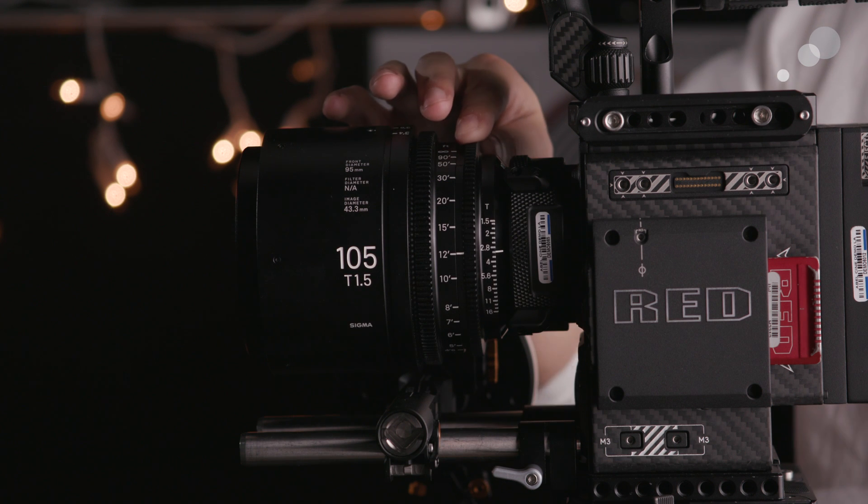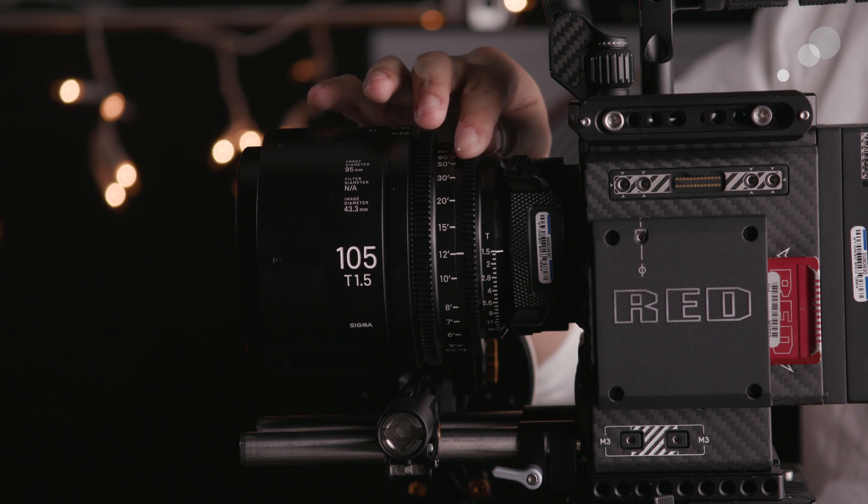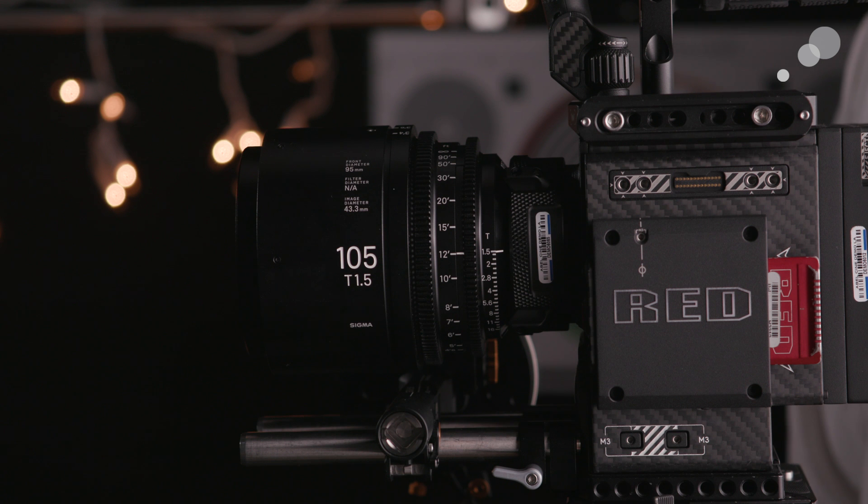All three of these are also rated at a maximum aperture of T1.5, making them consistent with most of the rest of the line, with only the widest and most telephoto lenses in the set dropping down to a maximum iris of T2.0. Each of these lenses also maintains the others' format coverage, projecting to cover up to a full-frame sized imager.